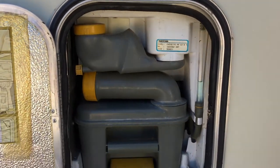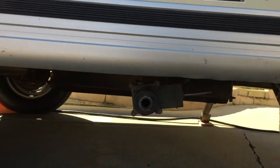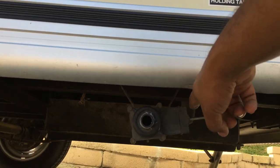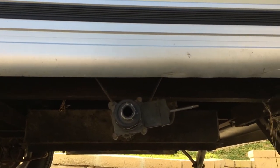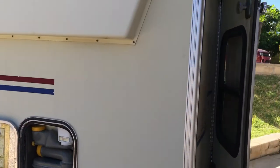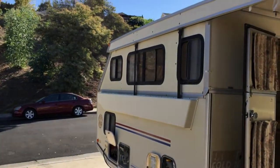One of my projects this week is to replace that drain valve that's under here. I don't know if you can see it, but mine leaks, so I need to replace that valve.